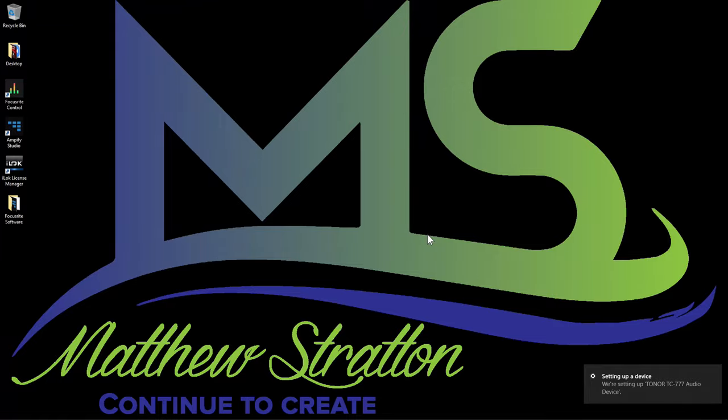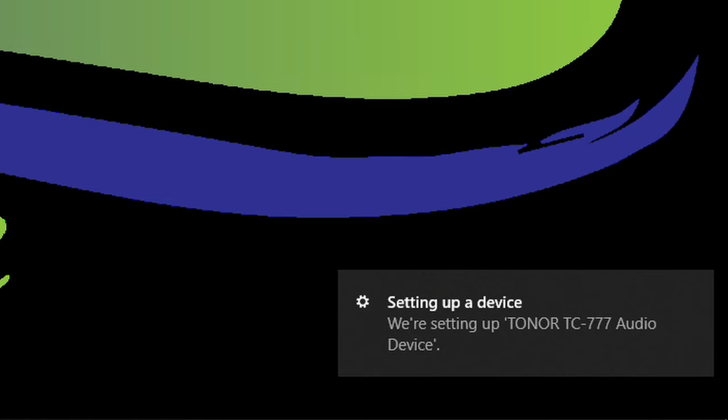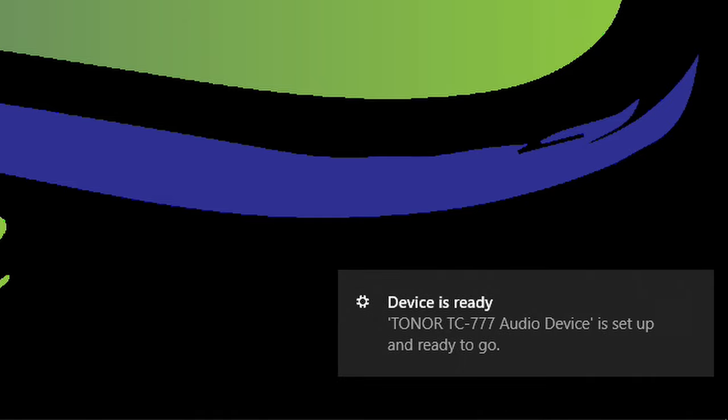You can see Windows setting up the device and then saying it's ready with the microphone name displayed. Windows automatically set it up as a plug-and-play device — I plugged it in and didn't have to download any drivers. Now it's ready to work inside my PC.